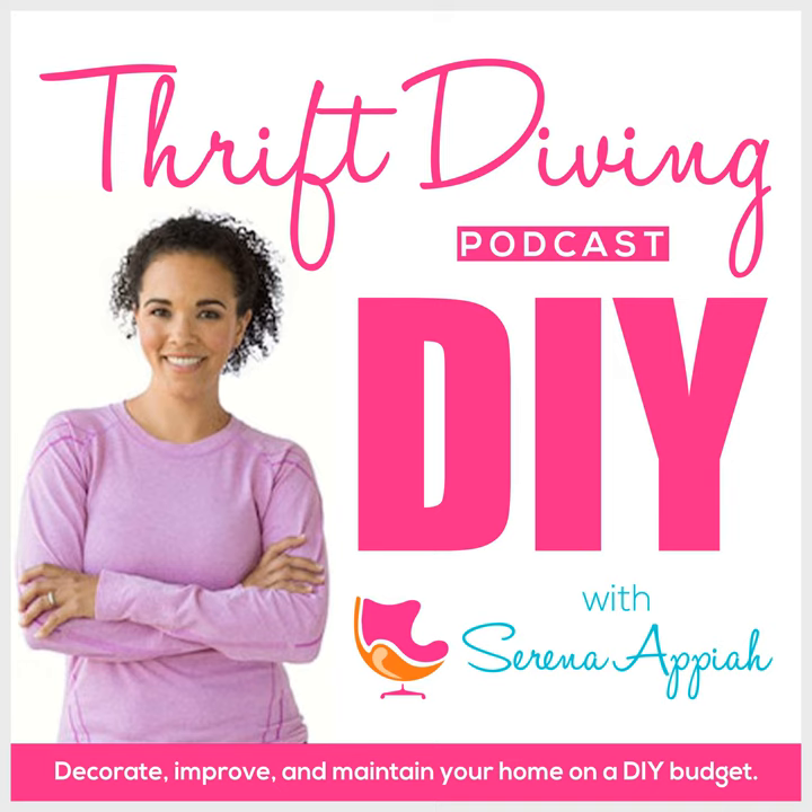We're gonna make it look fly with some DIY. Thrift diving. Hey, what's up? It's Serena Appiah from thriftdiving.com, which is a podcast, a blog, and a YouTube channel that helps you decorate, improve, and maintain your home with paint, power tools, and thrift stores.